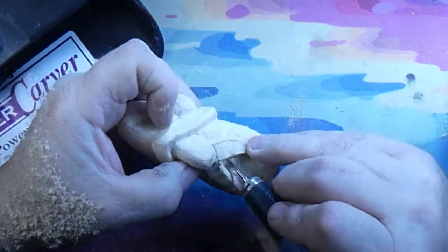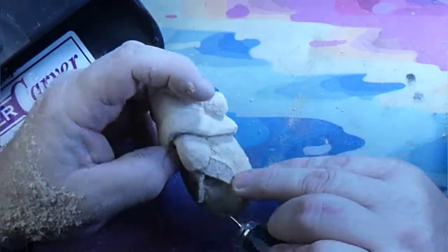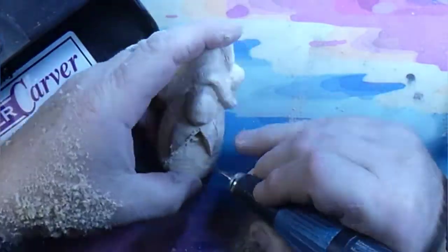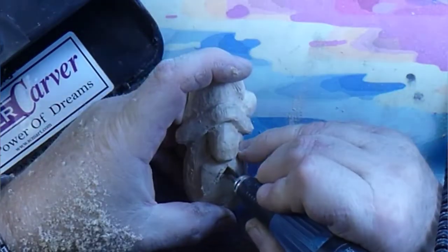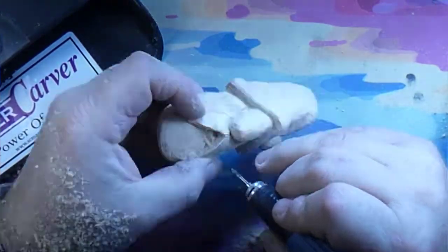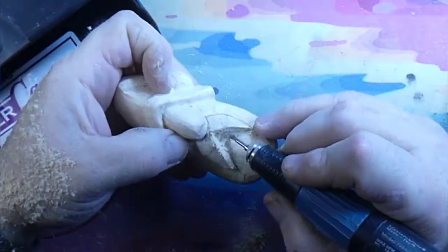So you can see we're cutting that lip in — we're undercutting the mustache so it looks like the lip is sitting back. I know this is a little guy and you might not look at the mouth, but just in case you do, you can see the lip actually goes under the mustache. Back to that taper burr — we're gonna cut his mustache in.